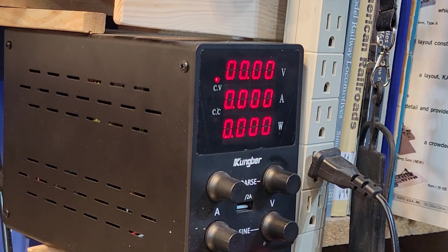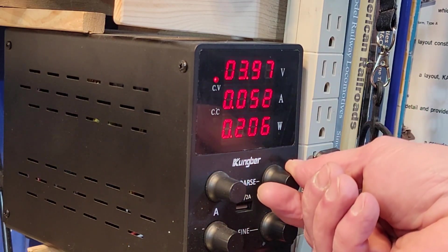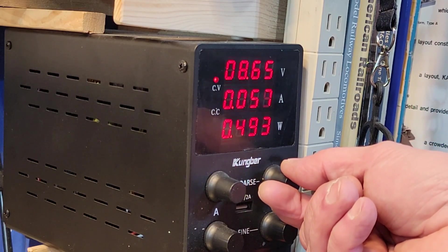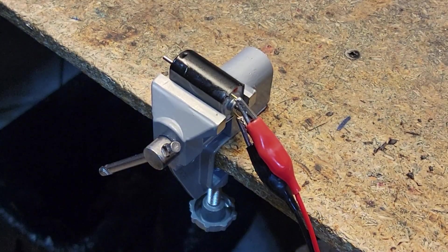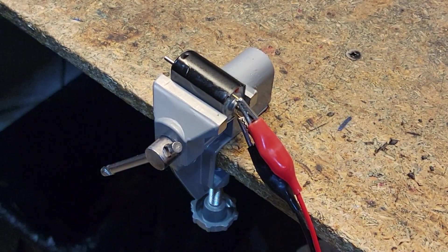I'm going to start it and get it up — we're at about 0.05 right now. Let's bring it up to nine volts. There we go: 0.05, still in the right range. I'm going to leave it for about five minutes, then switch direction and leave it another five minutes.